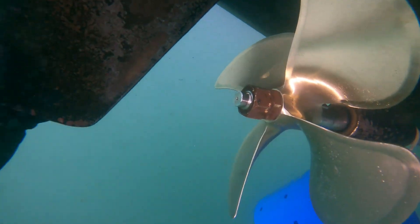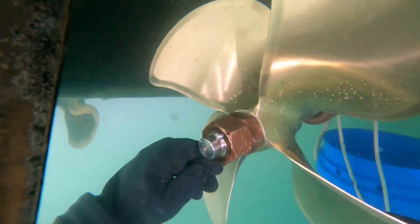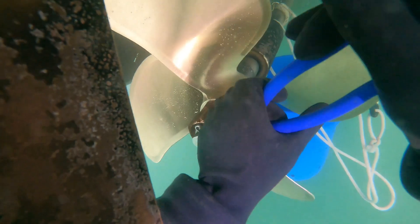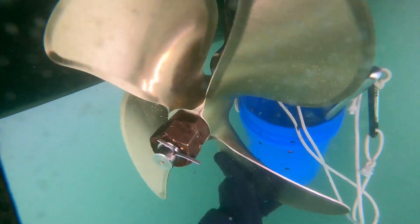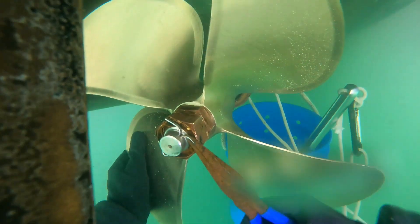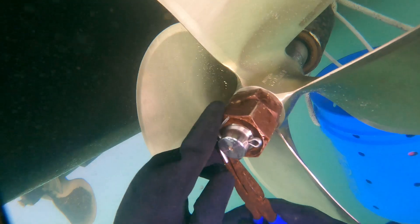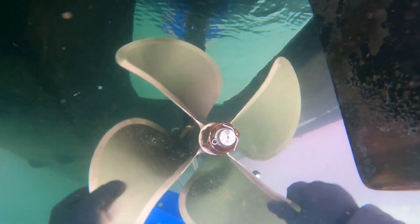Once both prop nuts are tightened down, the last step is to put the cotter pin into the shaft and then bend the cotter pin out. You want to make sure the cotter pin ends are bent backwards as much as possible so that nothing gets hung up on them. And there's a final look at the propeller.